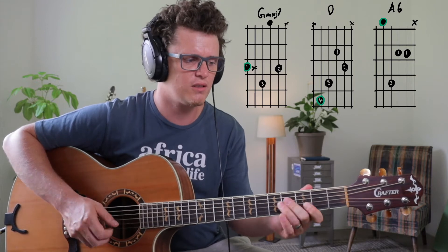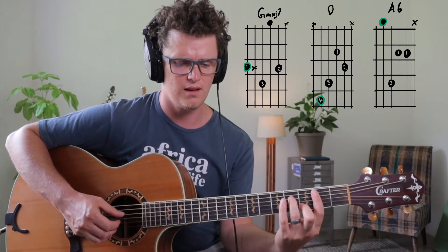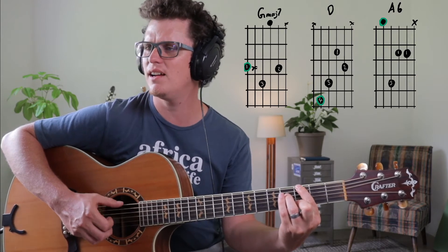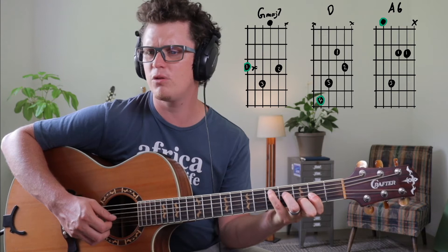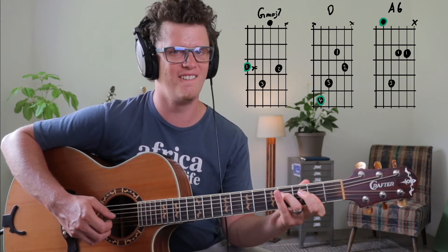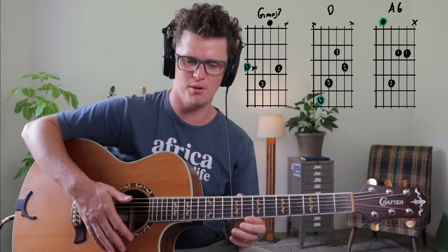So this A with a 6th note gives us like this kind of F sharp minor sound, because this note is F sharp. So it's got kind of a minor and a major chord combined. There you have the B minor, and this major 7 has got kind of this feeling. The A chord would have been too happy here — but if you change it to the A6, it's just like grooving, it's just beautiful.